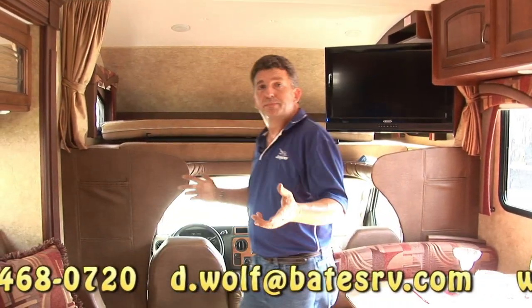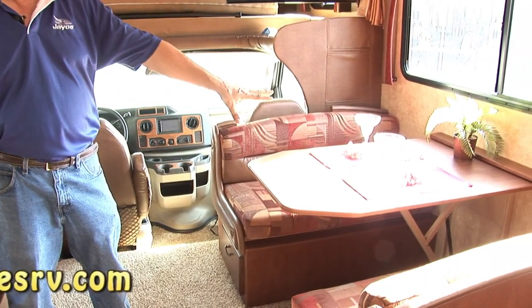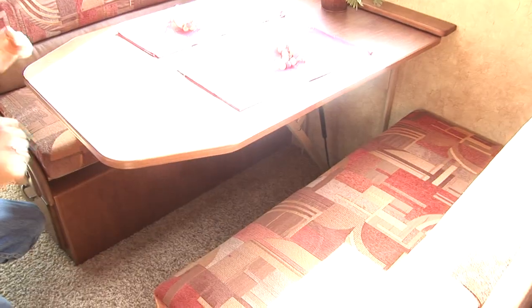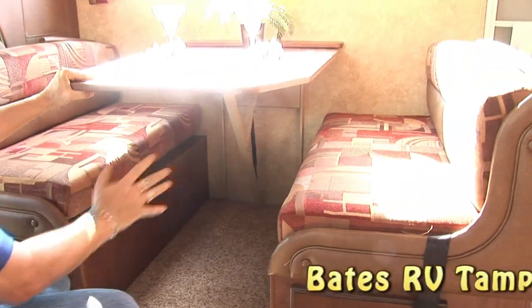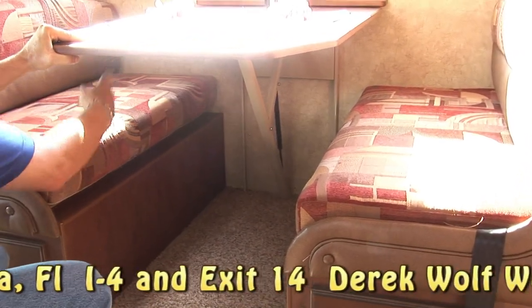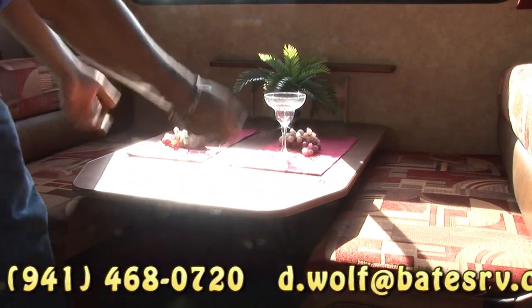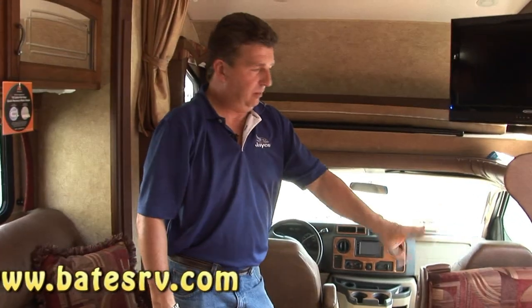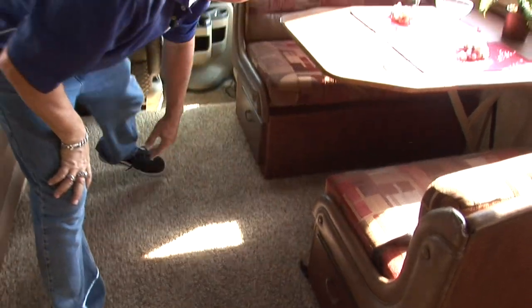The bunkhouse model sleeps up to 9 people. You've got a queen bed up here, and a dinette that makes into a bed. Most coaches have a pole here that you have to lift the table off and on — it's a real knee knocker. With this one, there's no post underneath and it's really easy. Even the kids can make their own bed — all they have to do is unlock this lever and it runs down the wall on slides. It takes no pressure at all, even if you have a bad back. You've got storage underneath on both sides.